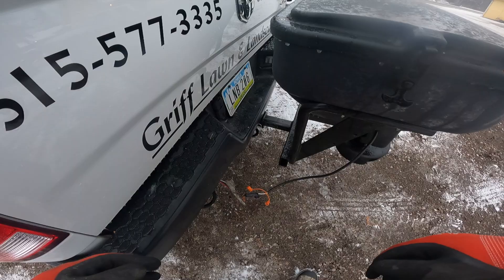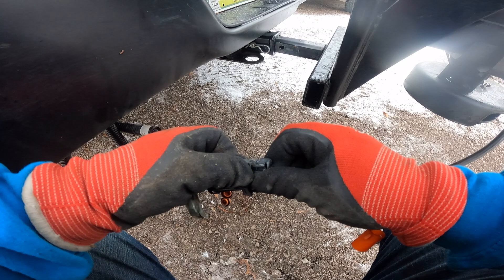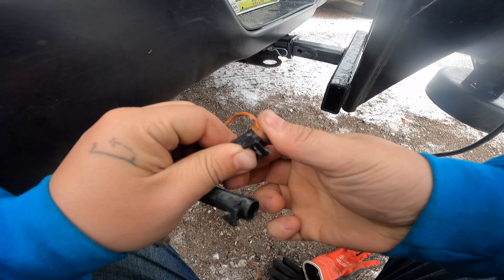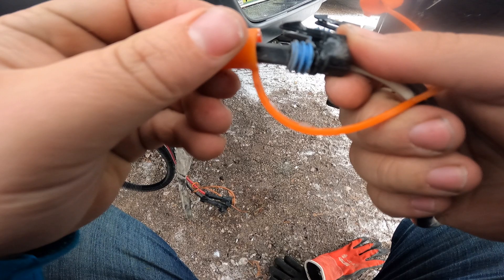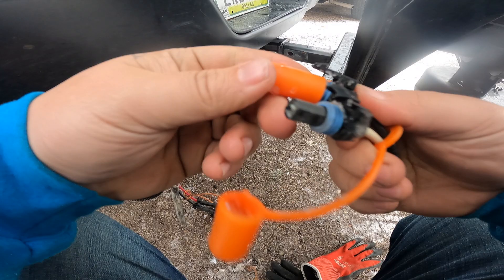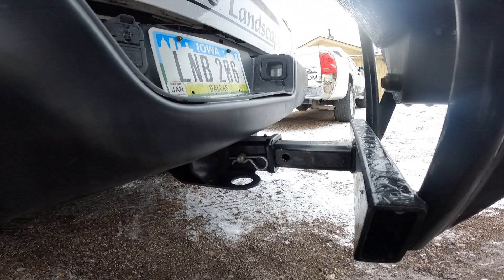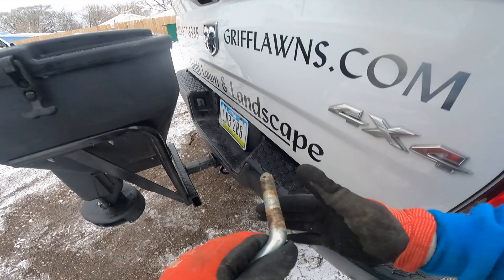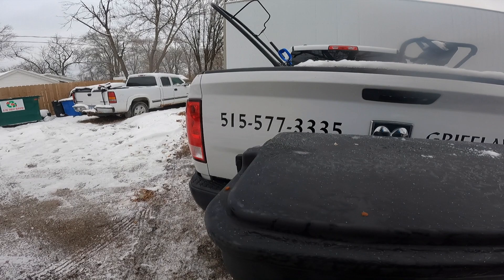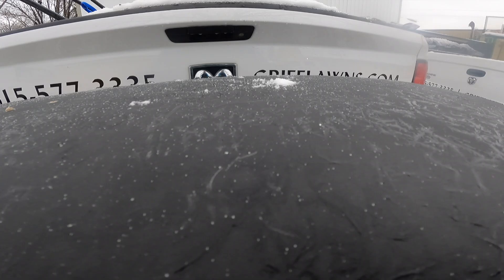Now we're going to take the salter off. So all you do with this is disconnect these clips, put their respective tops on each of them — the tops are kind of frozen on these guys, also frozen. Then take this — it's like a normal little hitch pin — put that up there so I don't forget it and drop it. And you're just going to wiggle this guy out.